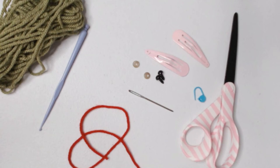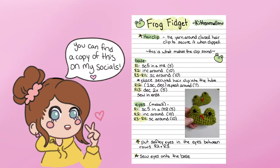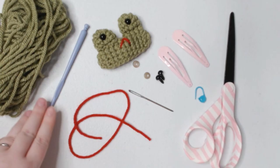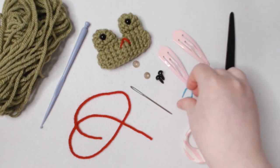Hello everyone! Today I'm going to show you how to make this little fidget frog that you may have seen circulating on TikTok. For this project you're going to need green yarn, or whatever color you want your frog to be, a little bit of red, a crochet hook — I'm using a 3.5 millimeter hook — and a yarn needle or darning needle, and a pair of scissors.